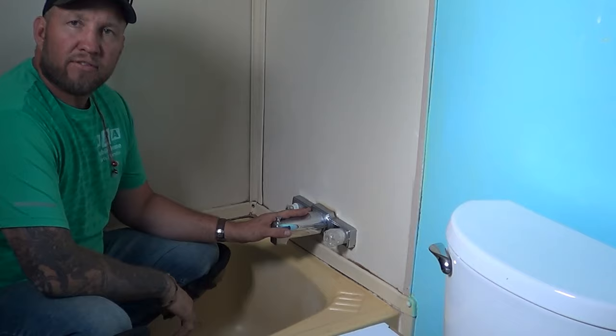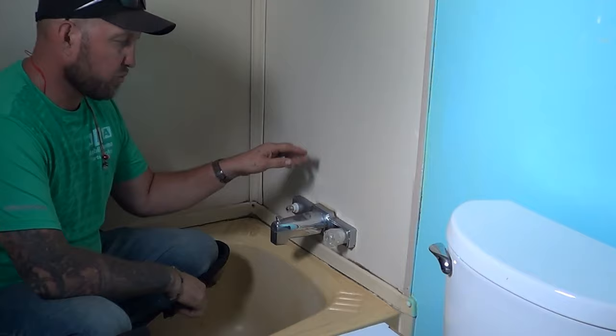Hi again, Randy the Mobile Home Guy here. Today we're going to go over some of the things involved in replacing a shower or replacing a faucet for a mobile home.